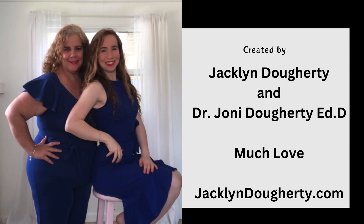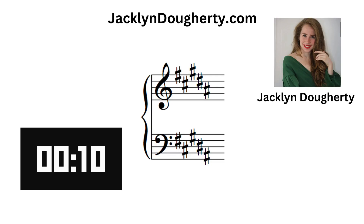Welcome to Jacqueline Dougherty's channel, created by Jacqueline Dougherty and Dr. Joni Dougherty. What key signature is this?